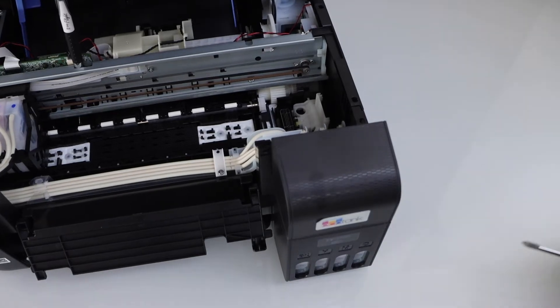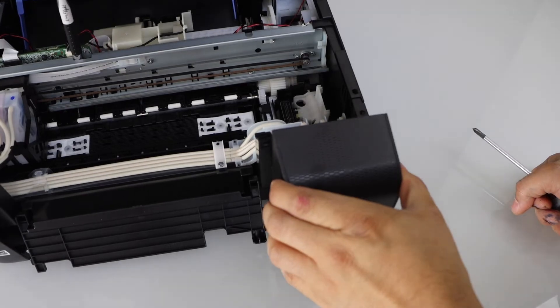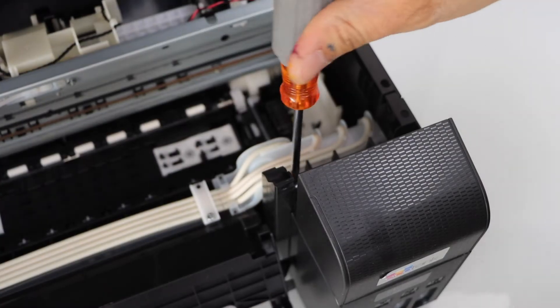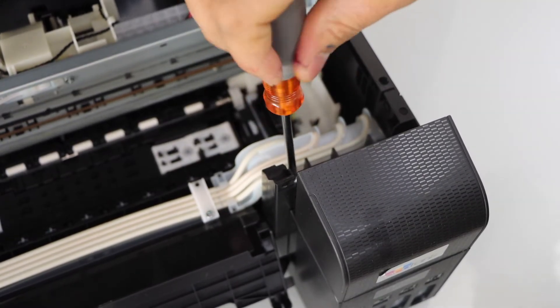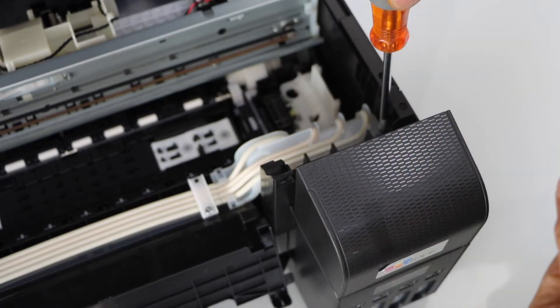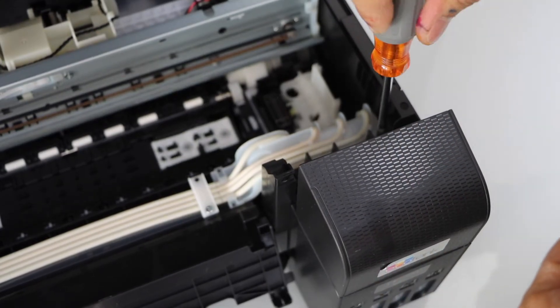I am just going to place a pen. That's the area we have to work on, so first we will open two screws from there.